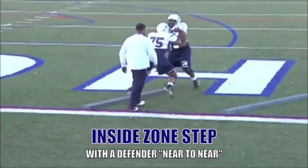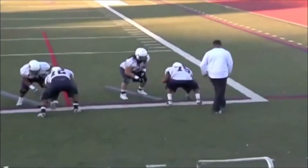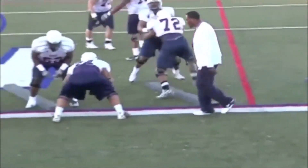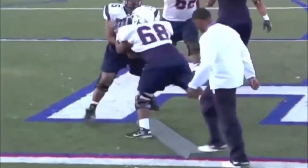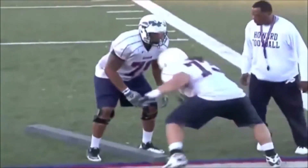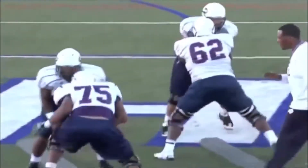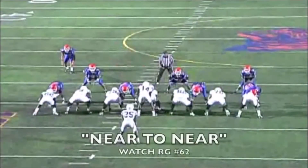We want to do game reps — short, choppy steps, wide base, and finish at the end of the block. Now, this is our backside where we're going far-to-far. We want to make sure that we got hat outside, inside flipper, making sure we're rocking the roll and getting movement at the point of attack, bringing our hips. Our hips are critical — we want to see our hips unlocking.